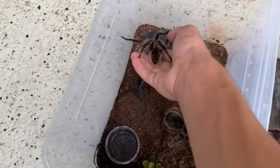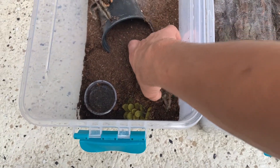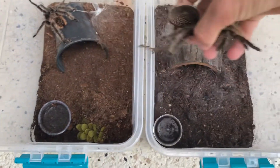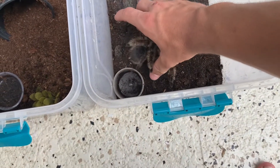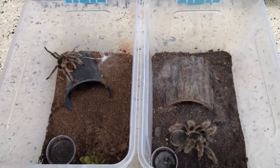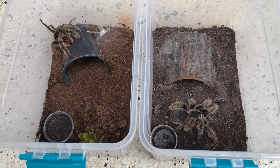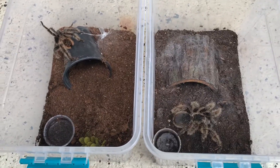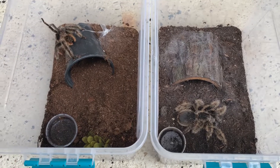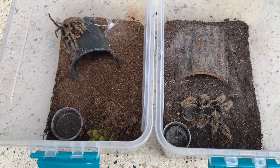I have to put him back in his enclosure and put her back in hers. Alright. Well, thank you guys so much for watching. I know it wasn't... it didn't go as planned, but maybe we'll try again in the future. Thank you guys for watching, and I will see you guys next time.